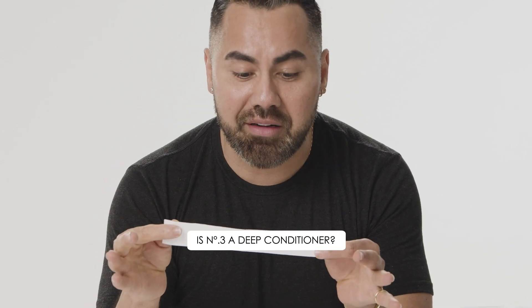Is number three a deep conditioner? No, it's not. It's not a moisture mask. It's not a deep conditioner. It just contains our patented ingredient to help restore damaged hair — it's actually strengthening your hair. The moisture mask and deep conditioner, that's separate. That's the number eight. Number three: strengthen. Number eight: moisture.